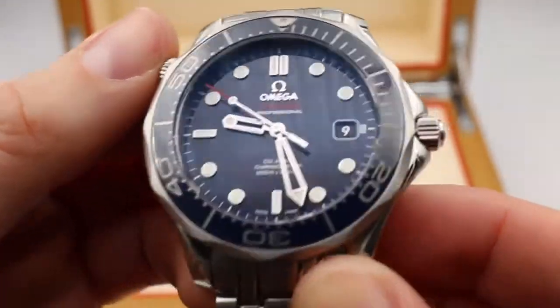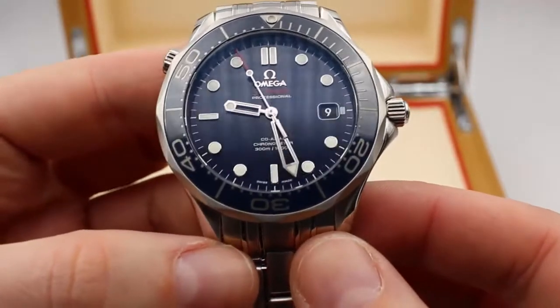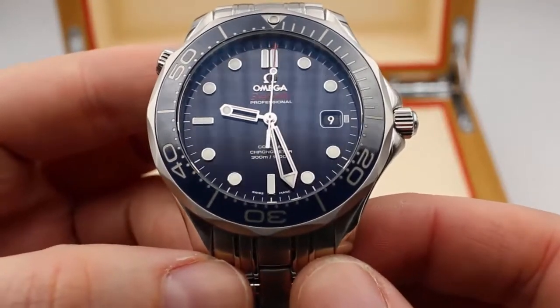This is a helium escape valve at the ten o'clock position. If you want to know more about helium escape valves, check out our video on how to operate divers watches.